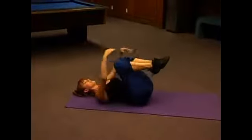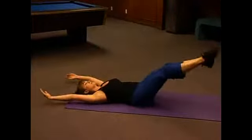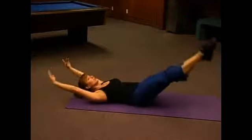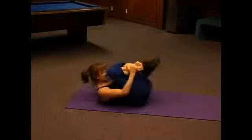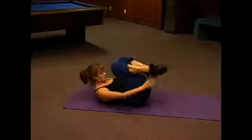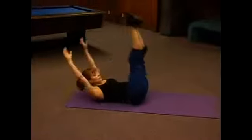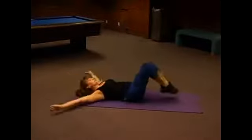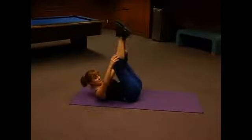Now if you're ready to make it more challenging, for my advanced people out there: lift your chin into your chest and make this a nice long tuck and hold. Good, again — 15 of these.